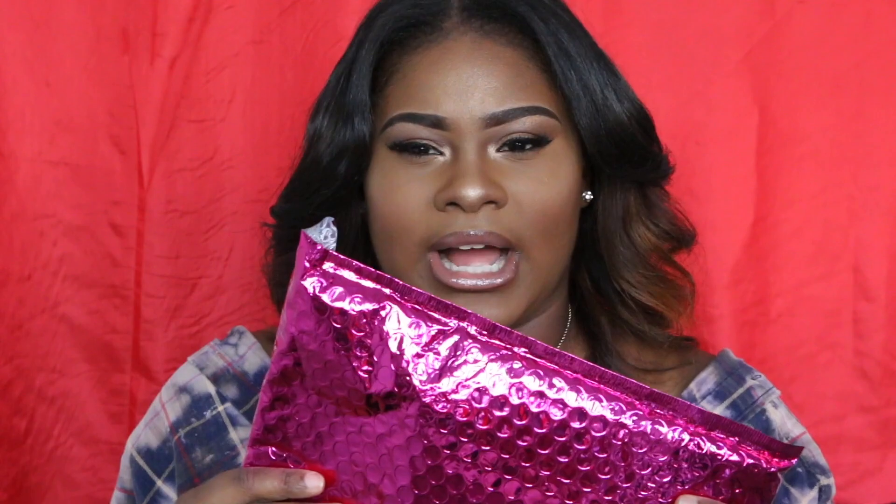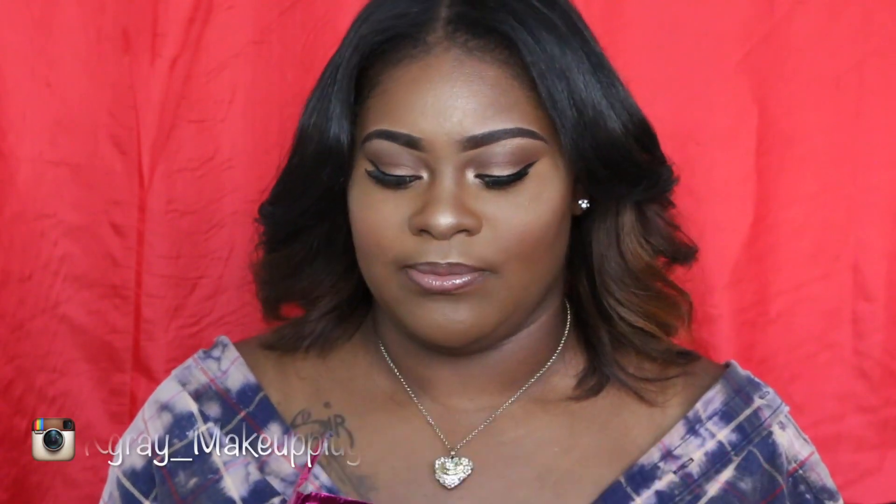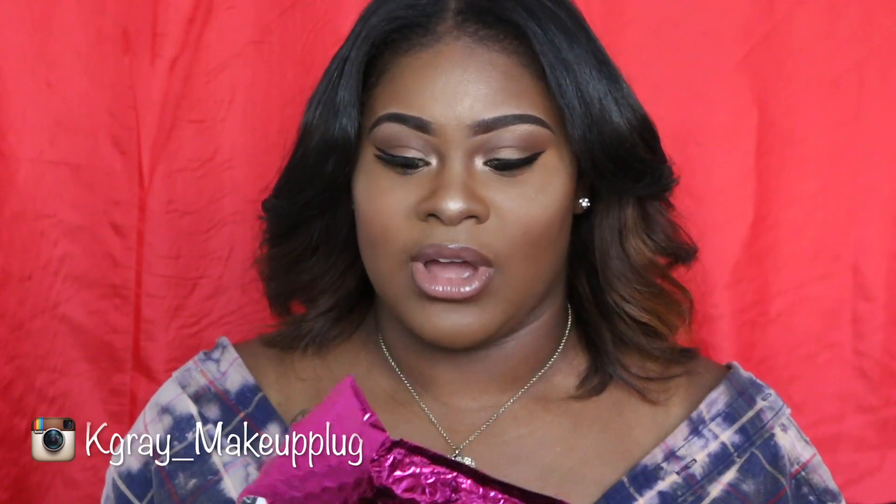It comes in this pink bag. My last one I didn't have this bag, I just had the little baggy that's inside. I really did not open this until now, you guys — I haven't opened this yet, so I'm so grateful to unbox this with you guys.